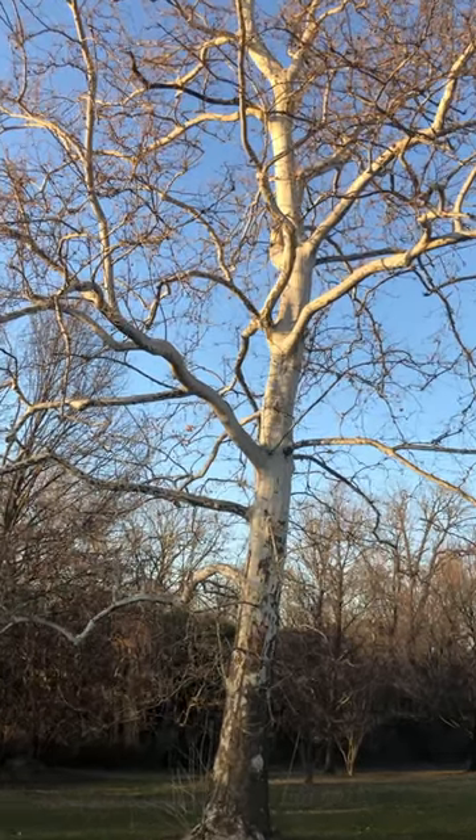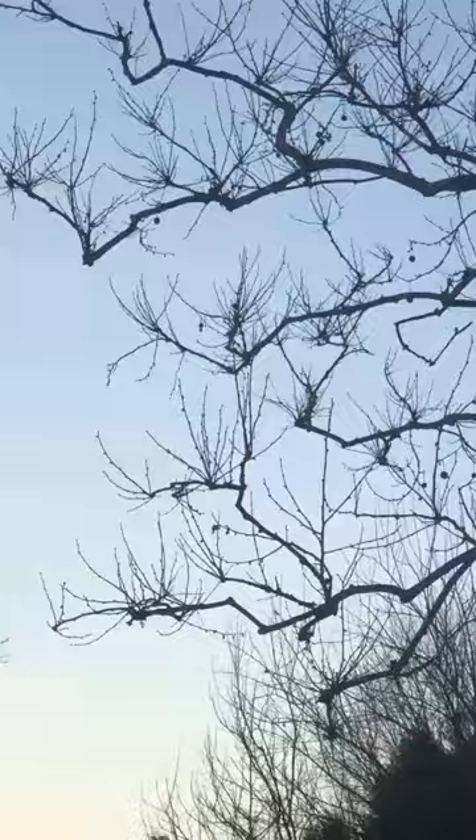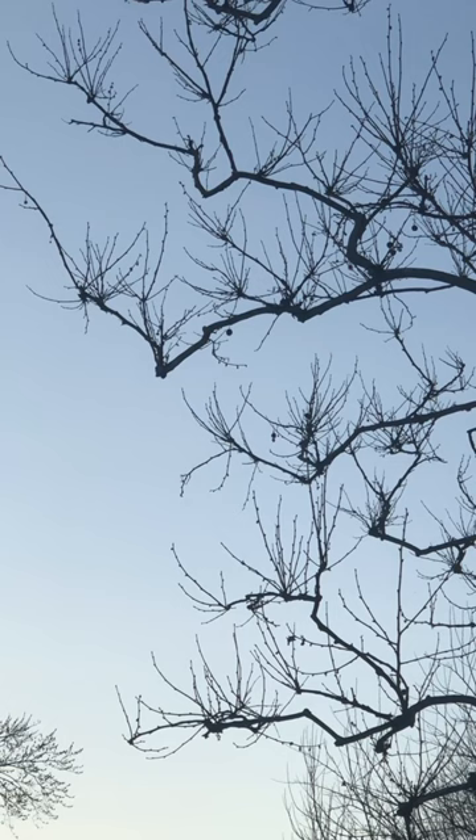You probably know this tree — it's an American sycamore. But have you ever looked closely at the tips of their branches? If so, you may have noticed that some of the twigs are growing in clusters coming from the same node. These are called witch's brooms, and they're essentially battle scars.